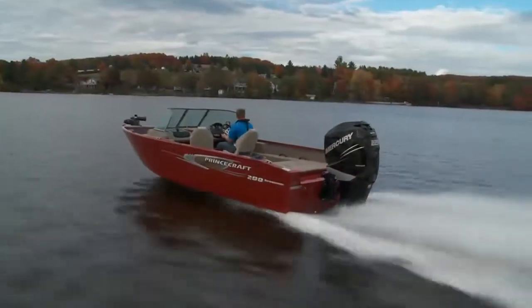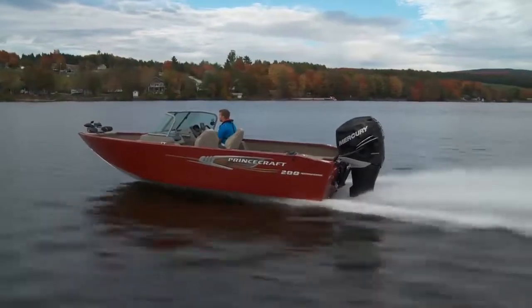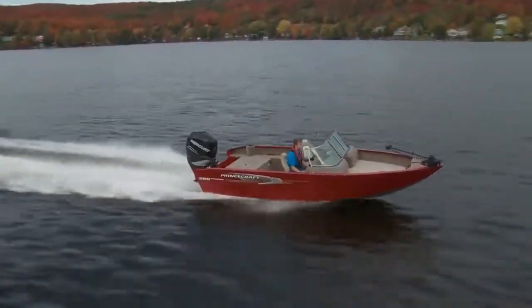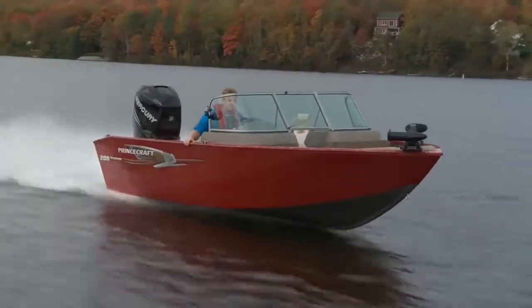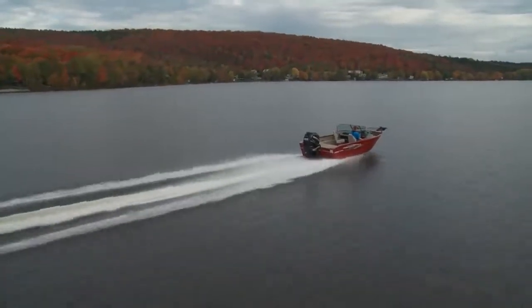The addition of three feet on the Expedition 200 means it can handle up to 250 horsepower, and believe me it can. The ride was soft, quiet, and dry, which is a trademark of all Princecraft hulls. This boat gets on plane in two seconds and hit 30 miles per hour in four. It even tops out at over 56 miles per hour at 6,400 RPM.